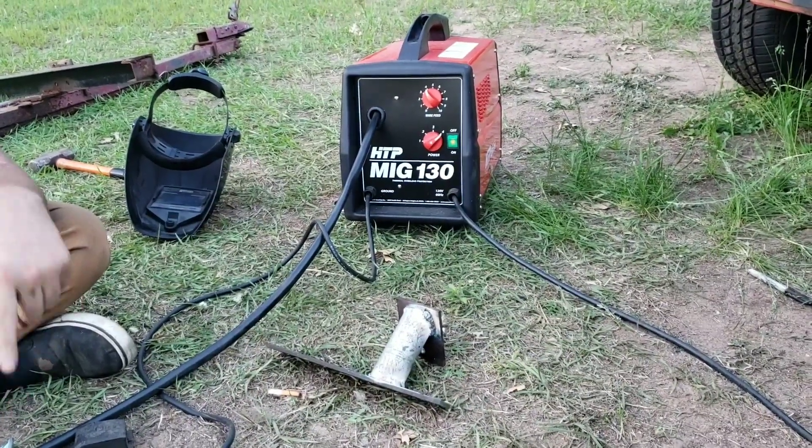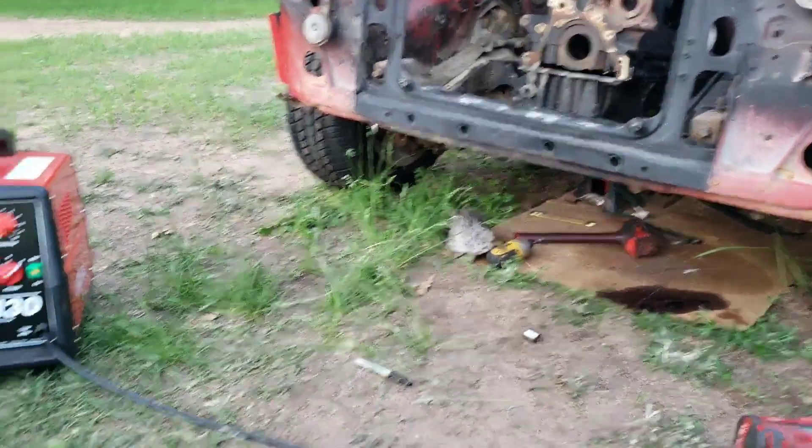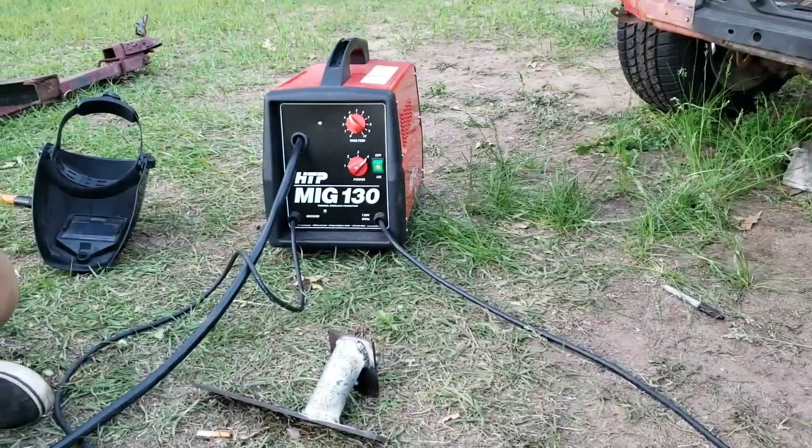It's a 110v welder and this is all being welded through a giant extension cord - probably a 50-footer. So technically if you plug it in the wall it should be even hotter. Definitely worth the money.